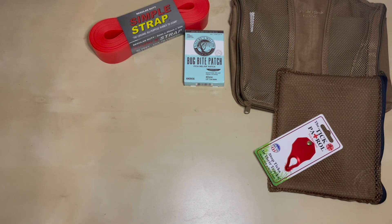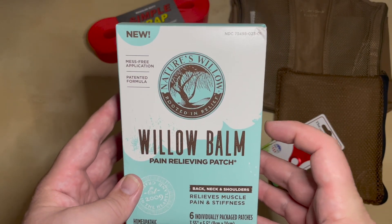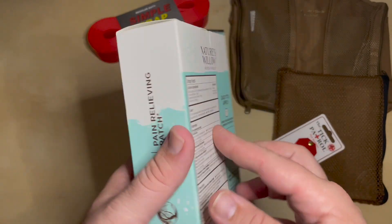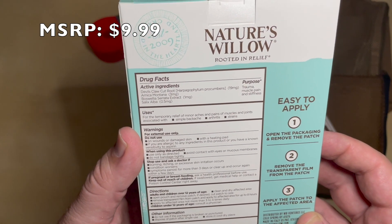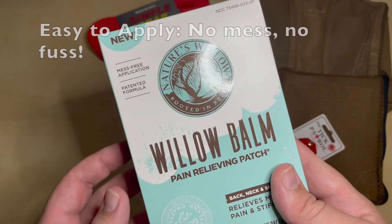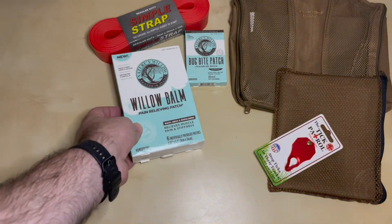It looks like we also have a Willow Balm Pain Relieving Patch — six patches in this one. I got a pain relieving cream from them before and that was really good. The active ingredients are basically a bunch of homeopathic ingredients. I'll definitely look more into those and see if I can put them to use the next time I'm on trail.